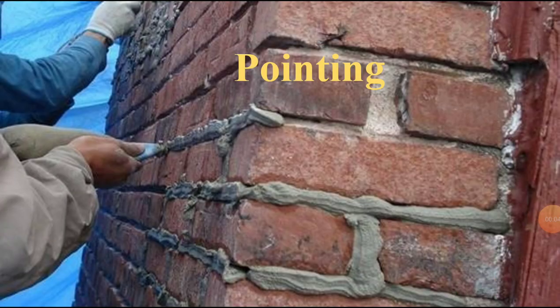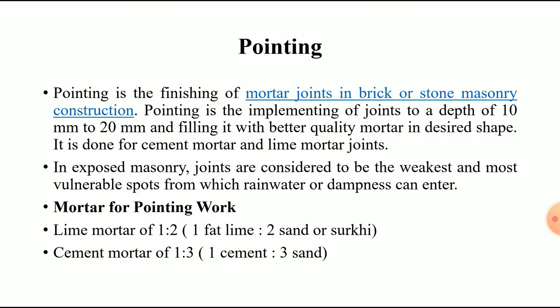Good morning everyone. Today we are going to introduce a new topic on masonry finishes, that is pointing. Before introducing any new topic, it is important that you all understand the technical definition of that topic.